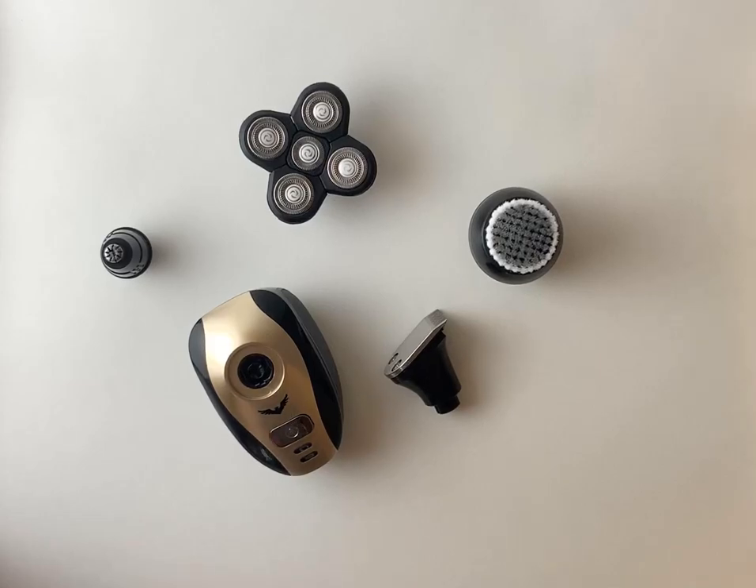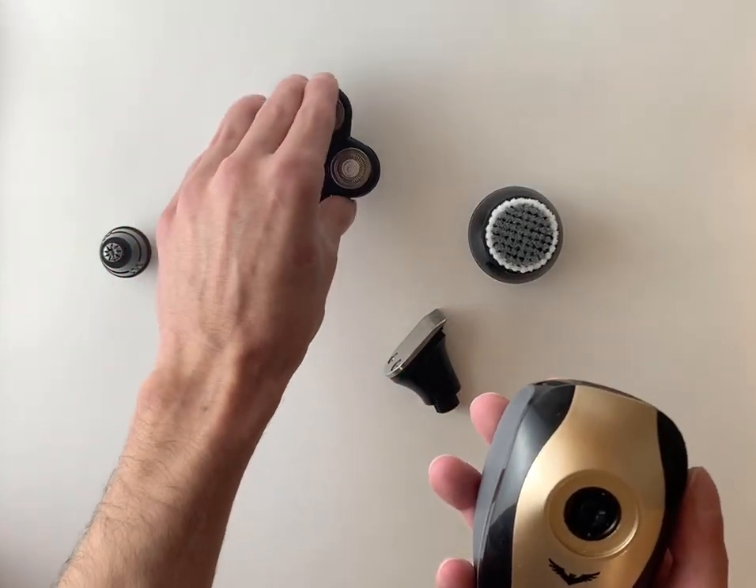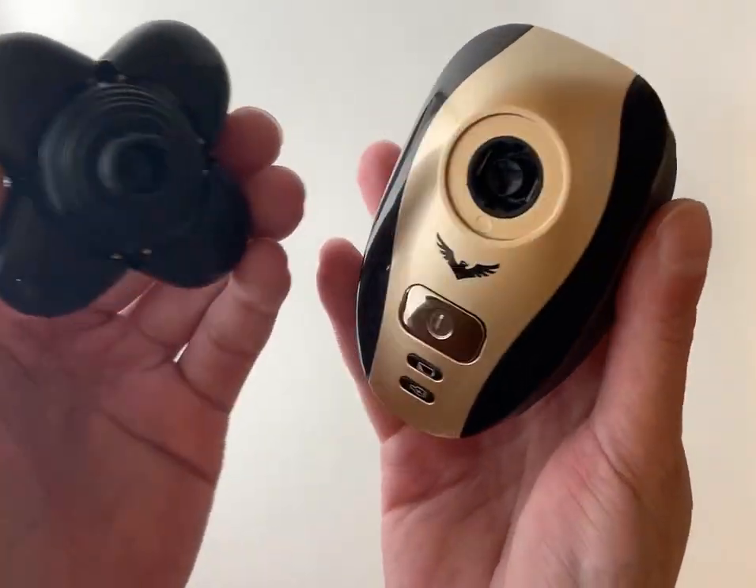Hey guys, Jake here again from Freedom Grooming. I just wanted to show you all quick how we can replace our attachments on our shaving device. It's pretty simple.